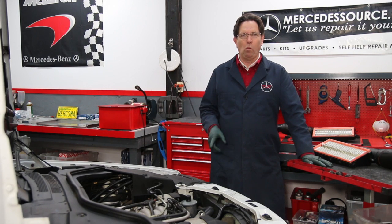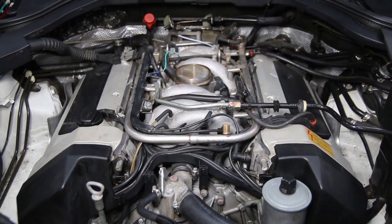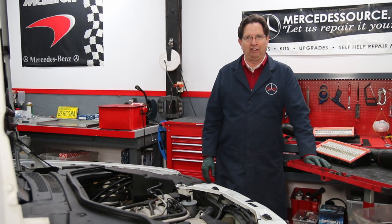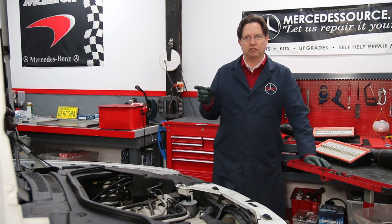That engine is called the M119 V8 and this is a 5.0 liter. When you look at this engine you can say wow, that is a big engine and it is very impressive. It was kind of the end of no-holds-barred engineering at Mercedes-Benz, where they developed an engine and you can see some of the extremes they went to, particularly when they put it in the W140 chassis.